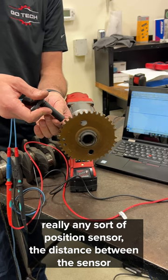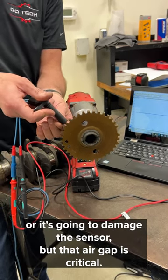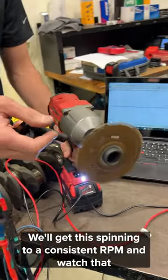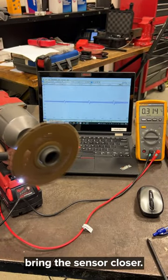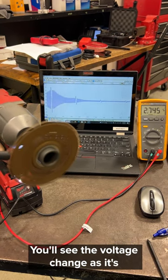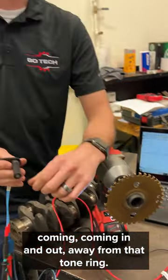The distance between the sensor and the tone ring — obviously you don't want it to hit or it's going to damage the sensor, but that air gap is critical. Watch this. Don't try this at home. We'll get this spinning to a consistent RPM and watch as I bring the sensor closer. You'll see the voltage change as it's coming in and out away from that tone ring.